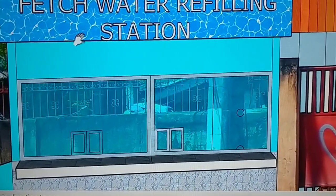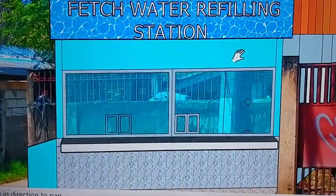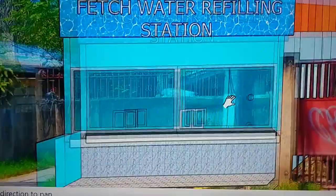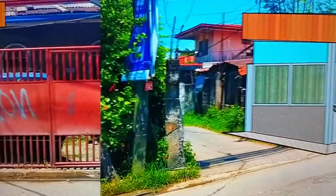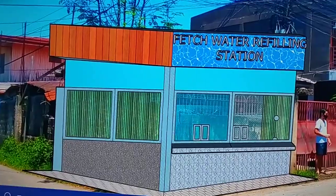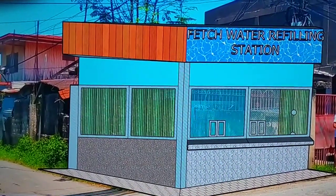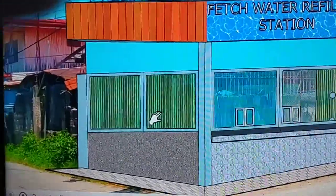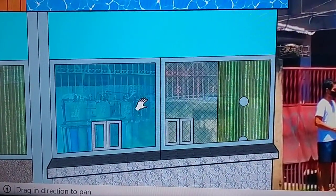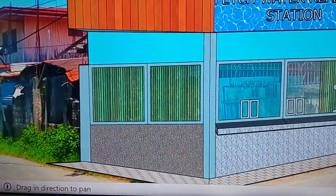It's a four-corner water station with tile frontage and half concrete, and a light metal wall using hard flex and metal studs with metal furring for the light wall, with fixed glass at the front. This is the corner look of the refilling station.